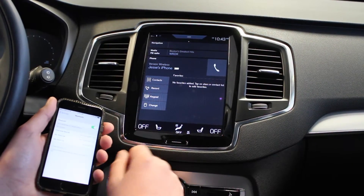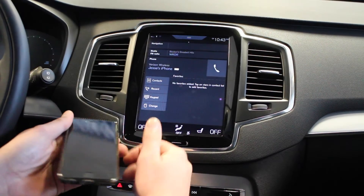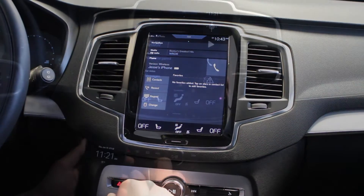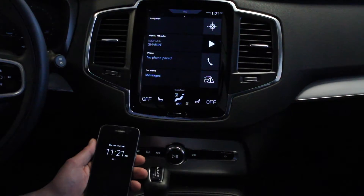Our phone is paired. Now every time you get in the car it will automatically sync. You don't even need to take your phone out of your pocket. So we've done the iPhone.